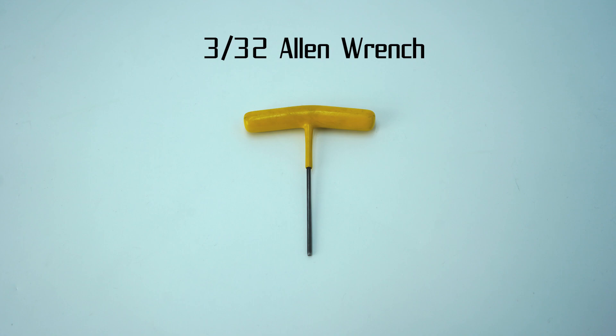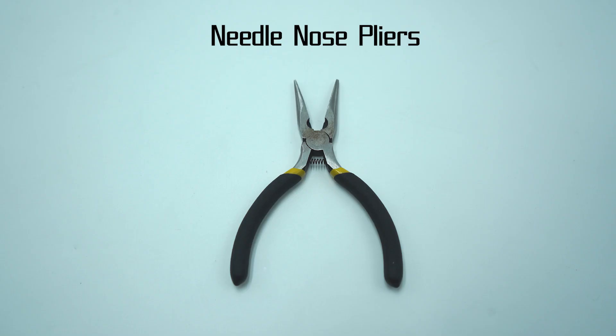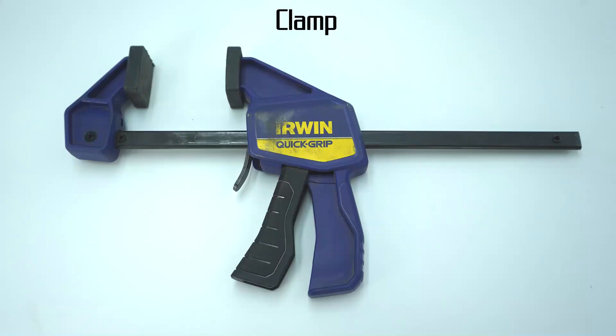To do this install you will need a 3/32nd Allen wrench, a 1.5 millimeter Allen wrench, and needle nose pliers. If you haven't removed your mag disconnect, you will need an empty mag. A C-clamp or a bench vise will be extremely helpful as a third set of hands.